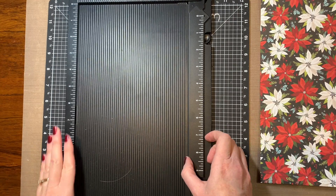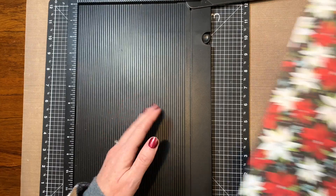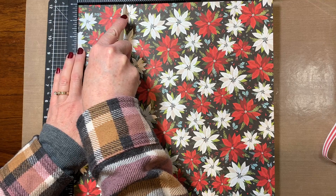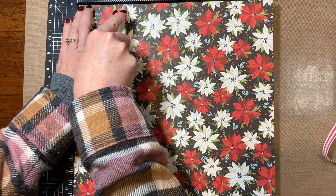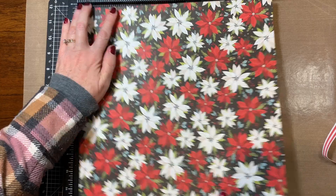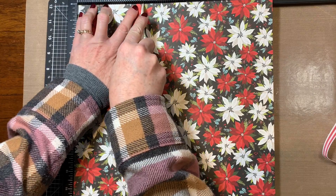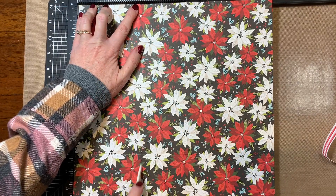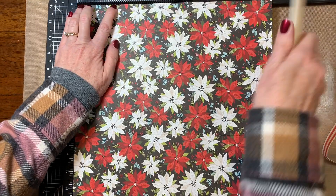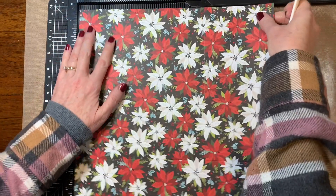I'm going to start off with this scoring board — it's an old one we used to have and I still love it. I am going to score at three inches, then rotate and score at four and one eighth, then repeat: three inches and four and one eighth.